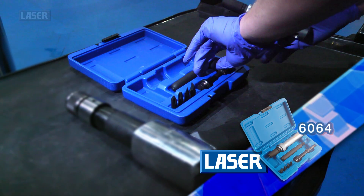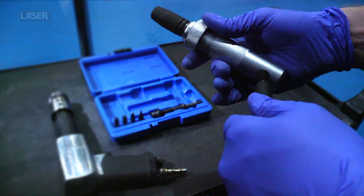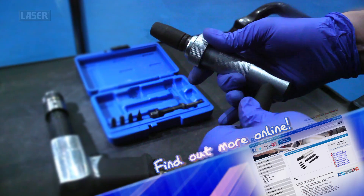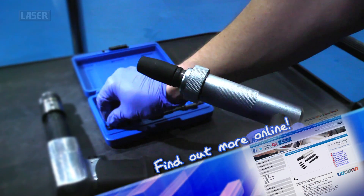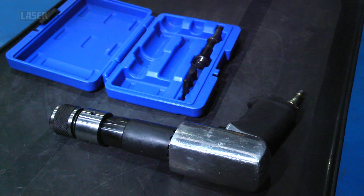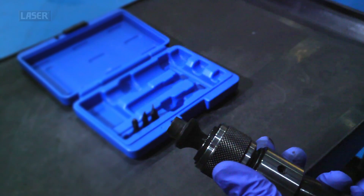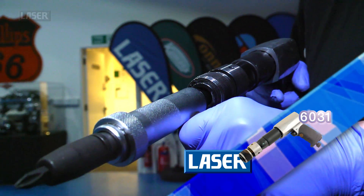Laser Tools to the rescue, with a new type of impact driver. Designed to work with an air hammer, this new tool combines the massive hammering force with the impact driver's turning action.